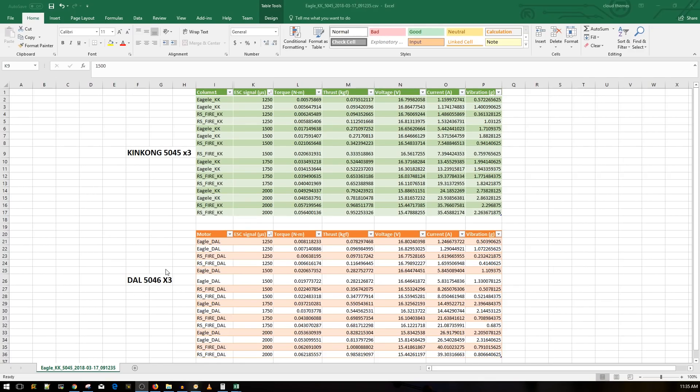The results are in. I've used just two props — the ones I think everybody usually uses: the Dal 5046 triblades and the King Kong 5045 triblades. In the first section here in green, this is both motors: the Racer Star Fire Edition 2306 2400KV and the Eagle Power motor. I ran each test twice and here we can see the kind of results we get.